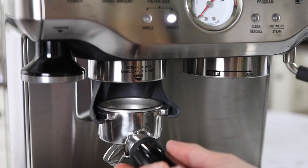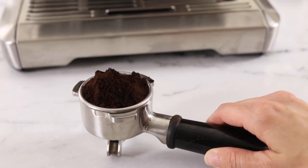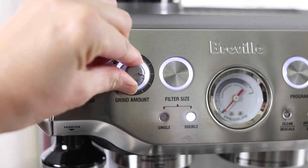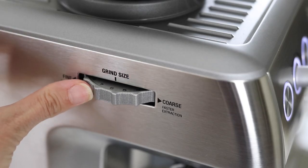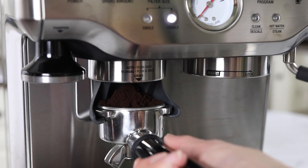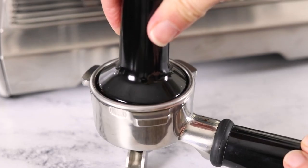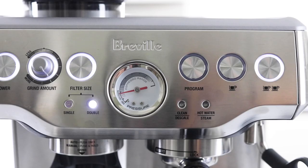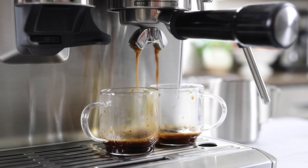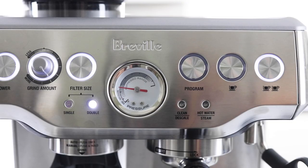Let the automatic grinder do its thing for a double shot, then place the portafilter back on the food scale to see how much coffee you get. The goal is to get about 17 grams of coffee into a double-sized filter. If you need more or less, turn the grind amount dial accordingly, and if the filter is overflowing without enough coffee you can also adjust the grind size to be more fine. Once you have the correct amount of coffee, use the included tamper to tamp down the espresso grounds — you'll need quite a bit of pressure, but this just takes some practice. Once you get your settings right you'll be able to pull consistent espresso shots every morning, and there's something very satisfying about getting it in the espresso range.